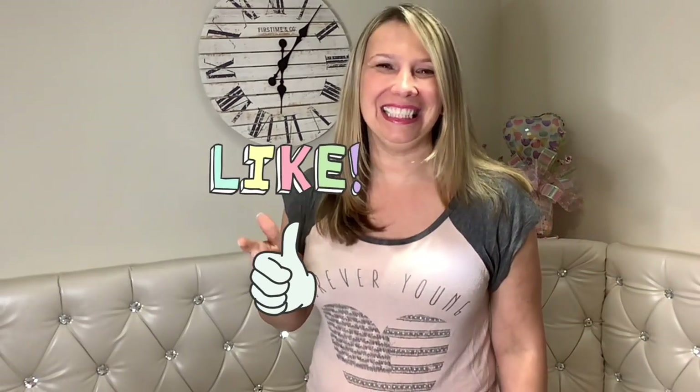Did you like that? I hope you did! Please give me a thumbs up — it really helps me grow my channel. And if you are not subscribed yet, please do so. That way YouTube will notify you when I'm back here with a new video. Take care, bye-bye!